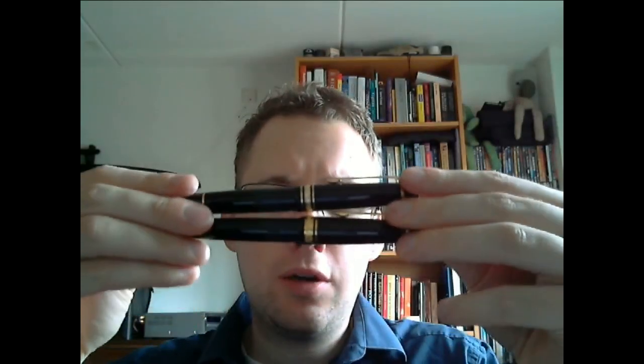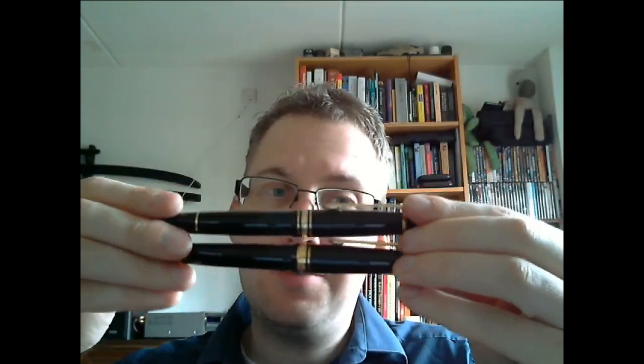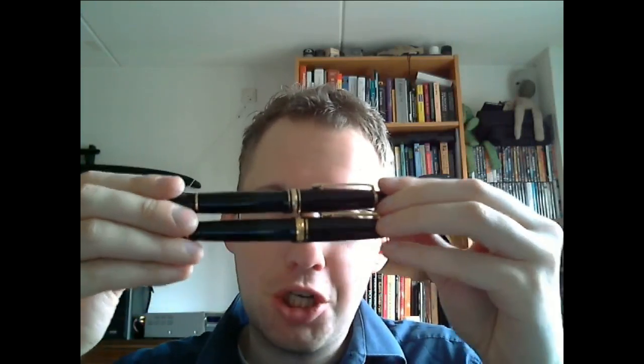When it comes to price, the 146 is quite a bit more expensive than the 1911. What you get with both pens is a decent pen — looks classy, looks classic, a lot of gold, very, very black, undeniably black, shiny and nice.